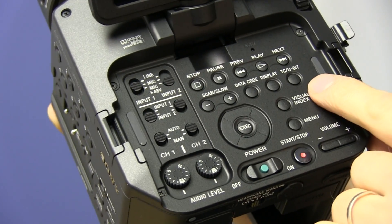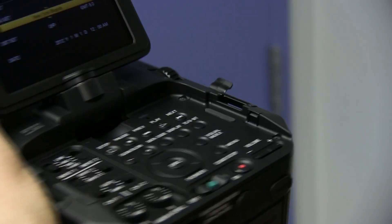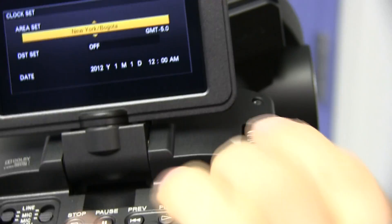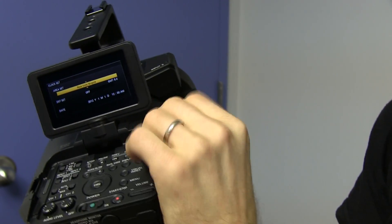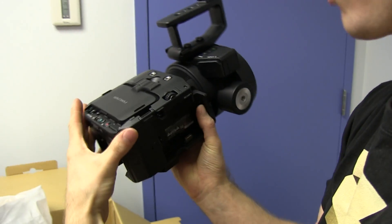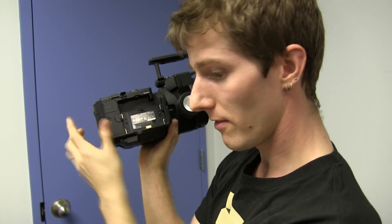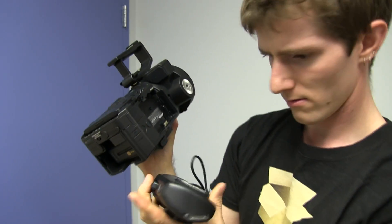There are dedicated controls for playback — they really mean for you to use this in the field. It's got a beautiful display with a great viewing angle. There's an LCD hold feature so you can lock it in place or fully release it. Some more mounting points for various accessories — it's very modular, so you can release pieces and attach different adapters.